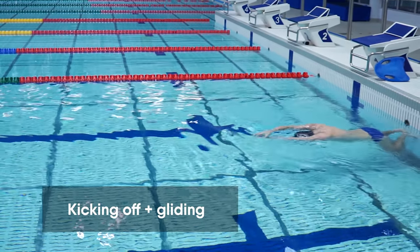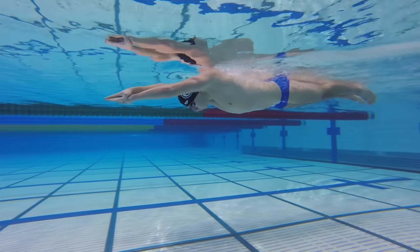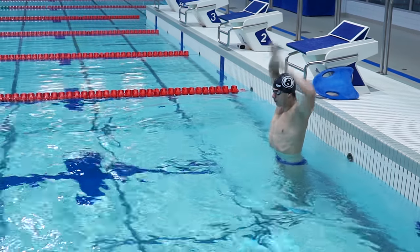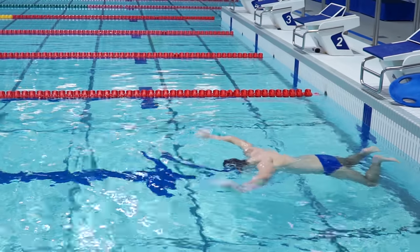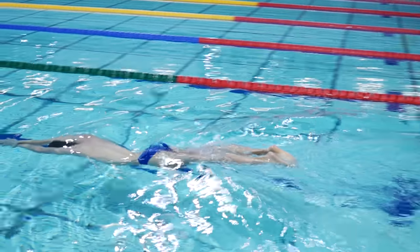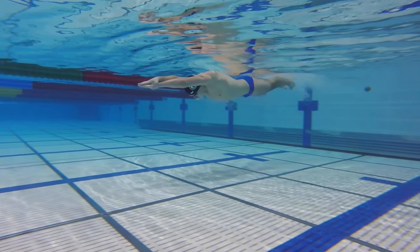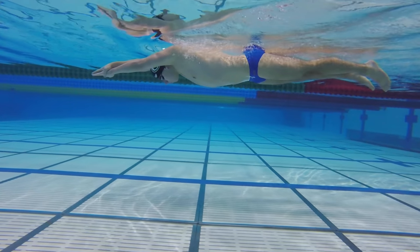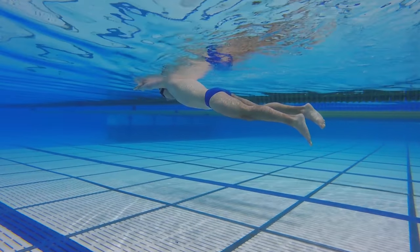In the next drill, you will practice correct body position in the water. You will kick off the wall and glide forwards. Keep your hands in arrow position. Take a deep breath, put your shoulder in the water, and kick off the wall. Try to glide as long as possible and don't perform any movements. While gliding, legs can start sinking — to prevent this, keep them straight on the surface. When speed dramatically slows down, you can stop gliding. Take a break and repeat the drill. Practice this drill until you can easily glide forwards.